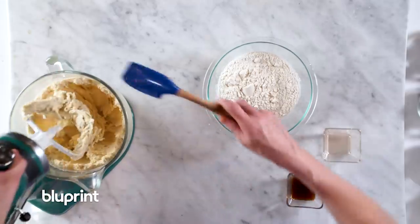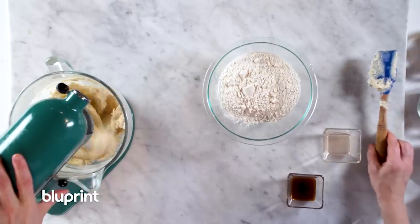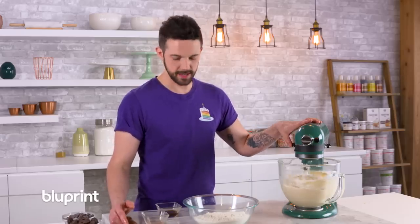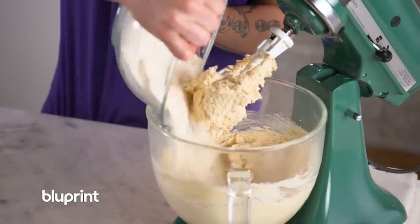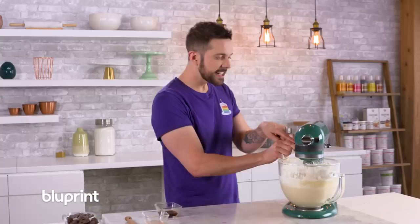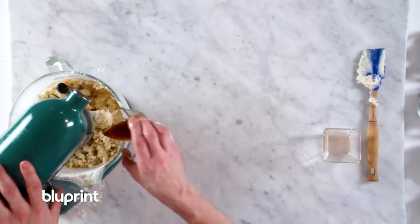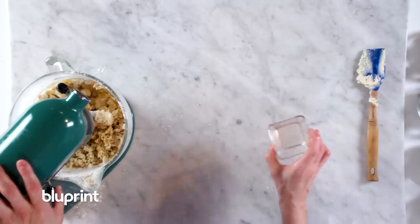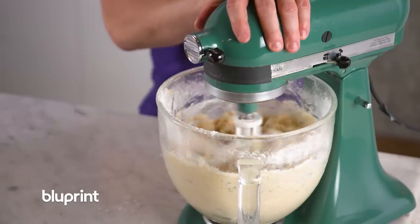I'm going to give it a scrape. So now on low speed — this thing doesn't have a low, so I'm going to turn it off and add our heat-treated flour. It says stir — that's not a stir, it's like Sylvester Stallone was stirring. We're going to add our Madagascar Bourbon Vanilla, and here's the kicker: add a little bit of maple extract. Now it's going to start getting really thick.